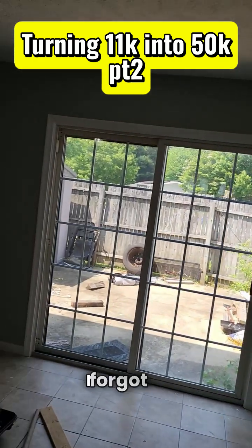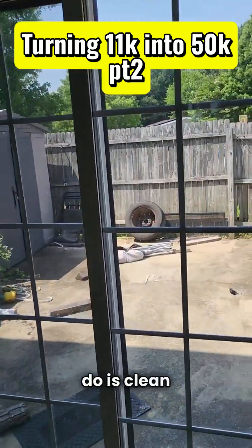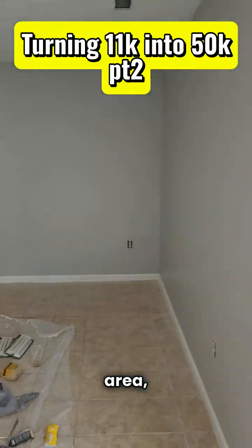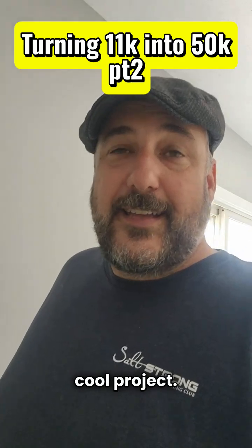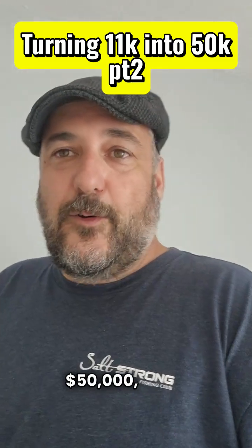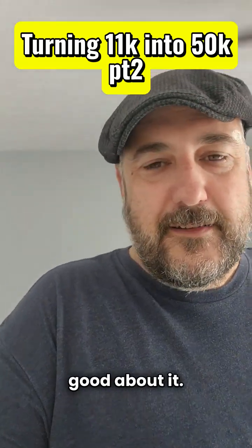I forgot to mention — we're doing carpet upstairs. Last thing, we also need to clean all this up, have somebody power wash the whole fence and this patio area. Make sure you keep up with the updates, guys. It's going to be a cool project. You're going to watch me either help this client make an extra $50,000, or we could theoretically fail miserably — but I'm feeling good about it. Thanks for watching.